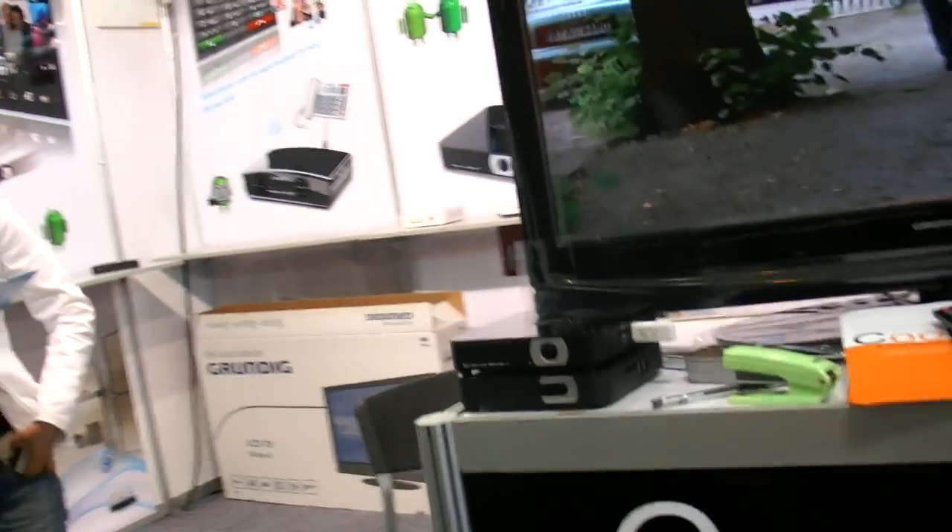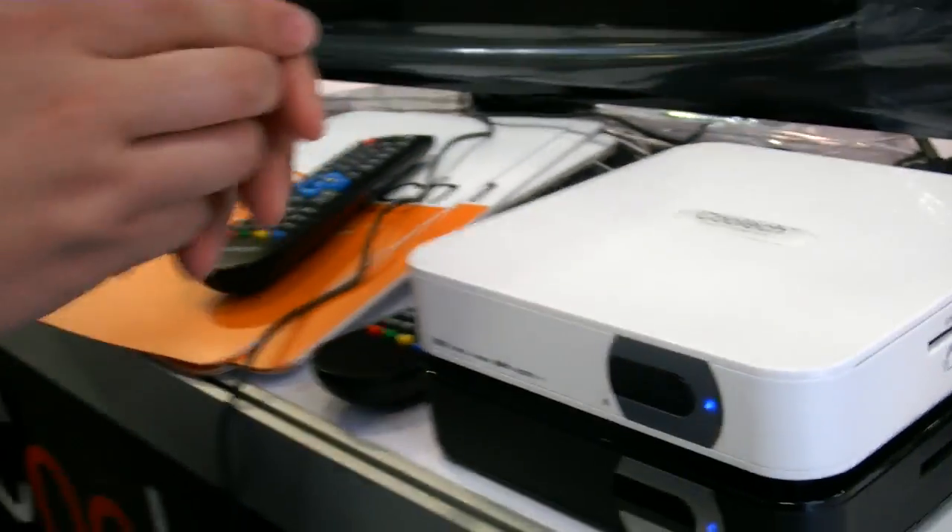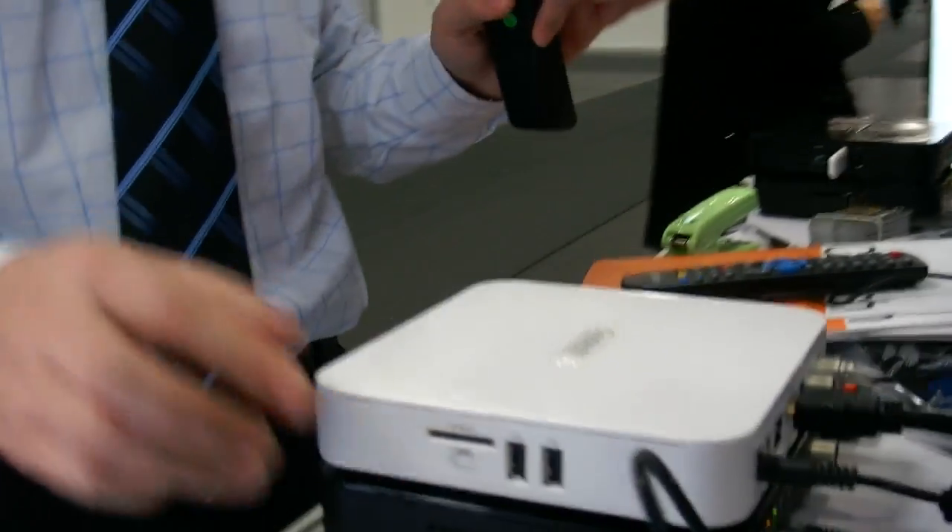And also we can do recording. Record to USB hard disk? Yes, you can record on a USB stick or hard disk. For this demo we didn't connect the hard disk yet, but if you connect one you can just record to it. And also time shift.